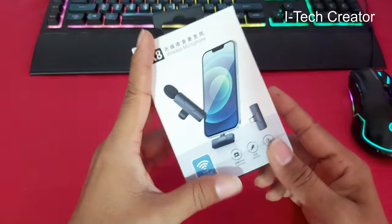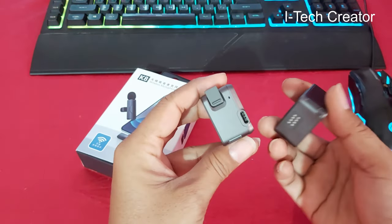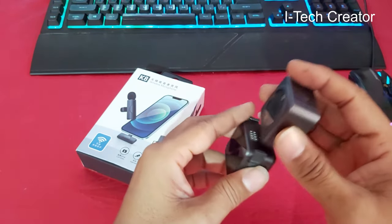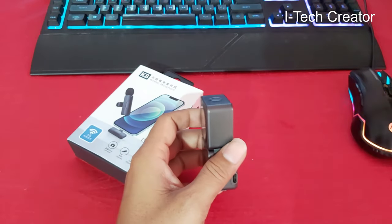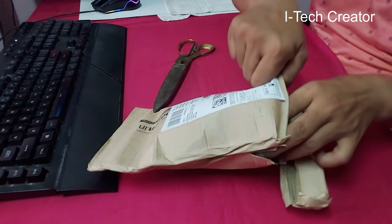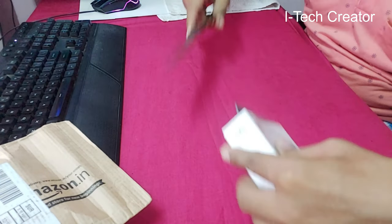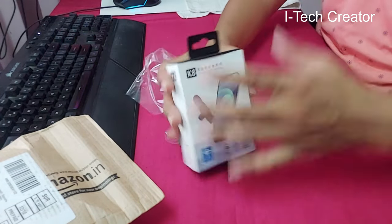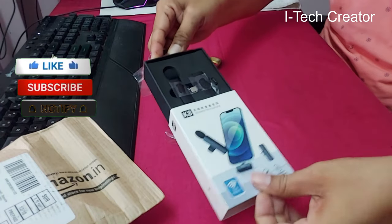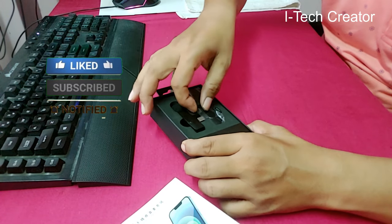You can use it with a smartphone and also with an action camera. This K8 wireless microphone price is around 899. You can use it with your smartphone, iPhone, tablet, and also with your DJI action tool.